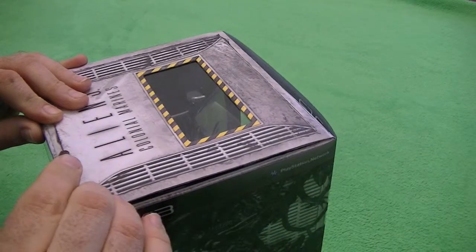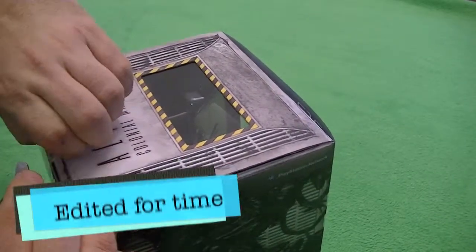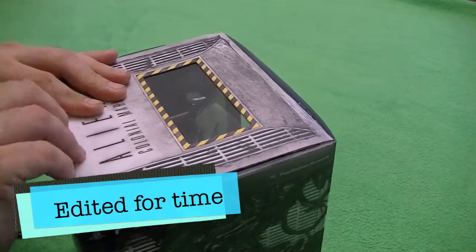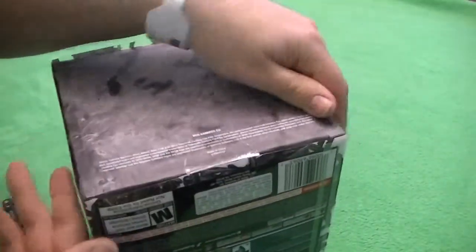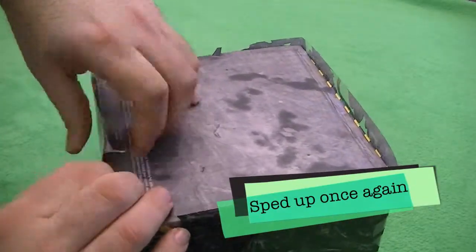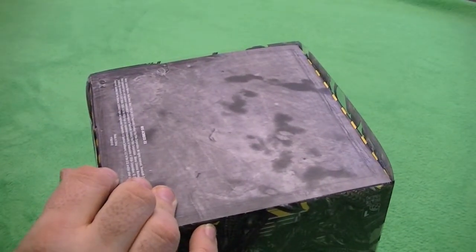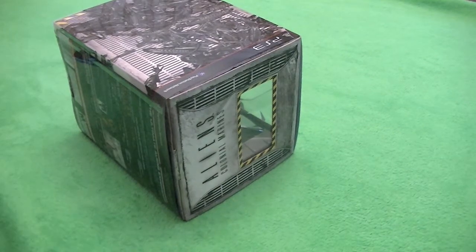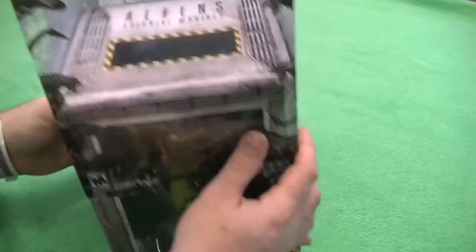We are just going to gently lift this off. We'll clean off the sticky stuff later, but there's one more on the bottom. All right, sticky stuff gone. Now let's take this off. We've just got the cube — set that aside for now.